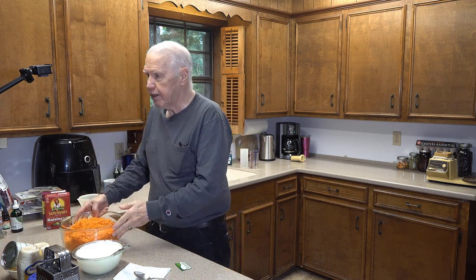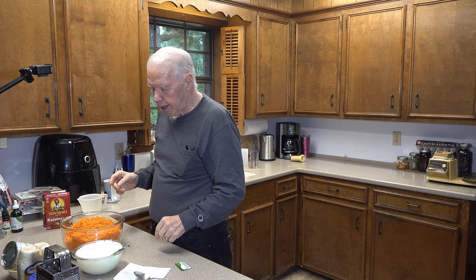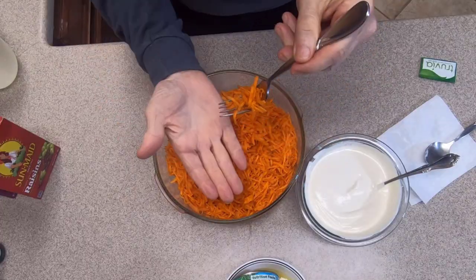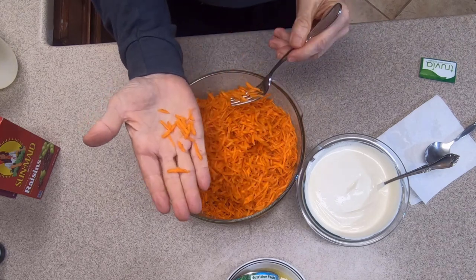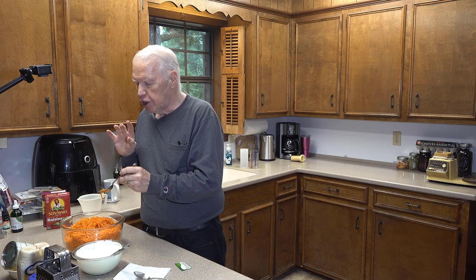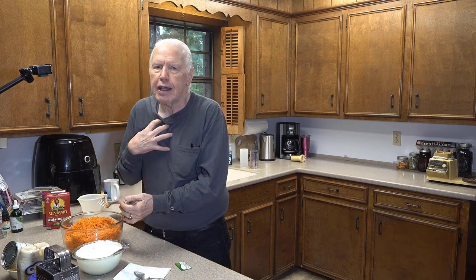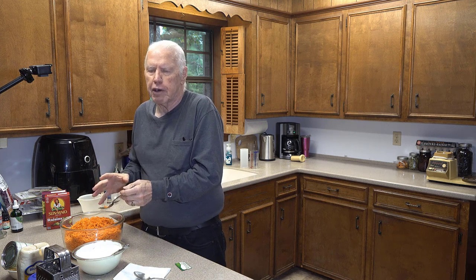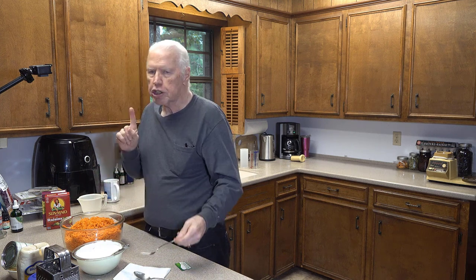We've got the carrots all shredded — let me show you the size of these shreds. That's absolutely perfect for carrot raisin salad. Smaller is just too small; larger and it's like you're eating almost raw carrots. So the shred size is really important to making a great carrot raisin salad.